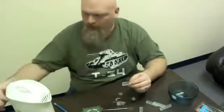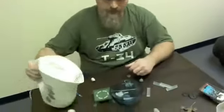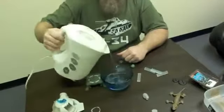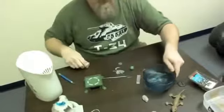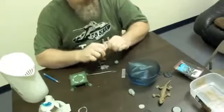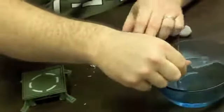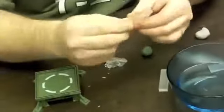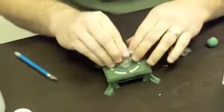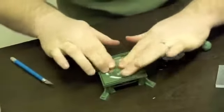How it works is you just add hot water. Mix your putty while that's softening up. It softens up nicely, and then you just press it firmly onto anything you want to make a mold of.